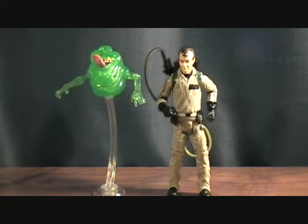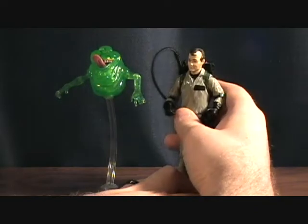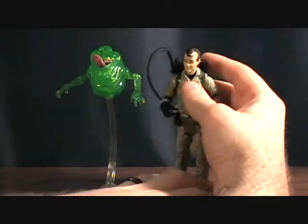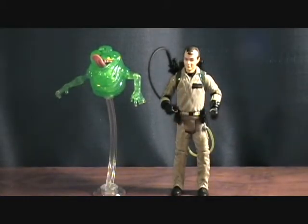They've got a couple other Ghostbusters planned — I think there's an Egon in a lab coat. I really want a Louis Tully in the Ghostbusters costume, and I'd love a Terror Dog. I'd like all the original characters in different versions — I'll buy them all. So Matty Collector, keep making them! These figures are awesome; if you guys haven't seen these, check them out. That was the Peter Venkman review — thanks for checking it out.